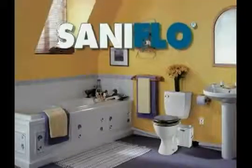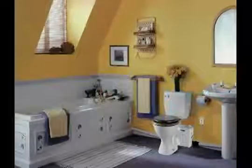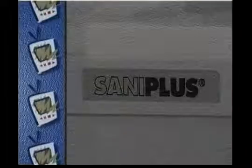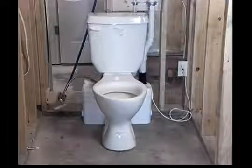SantaFlow has developed a new innovation in plumbing technology: the Santa Plus Macerating Toilet System. These ingenious systems allow your customers to install a bathroom or powder room anywhere they like in existing buildings, even in awkward places that would otherwise require expensive structural work and specialized pumping equipment.